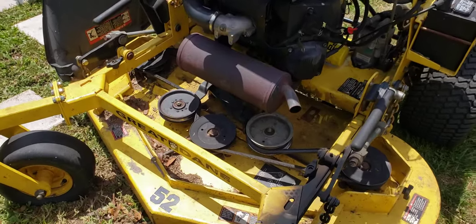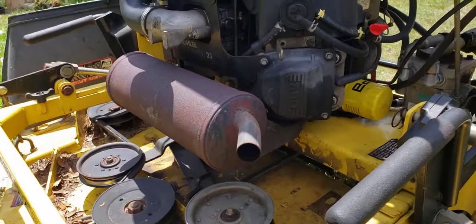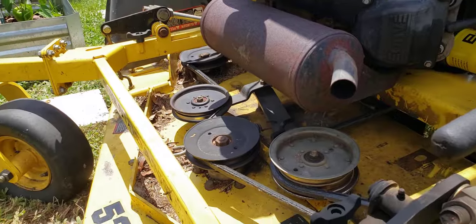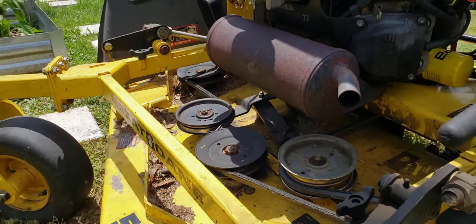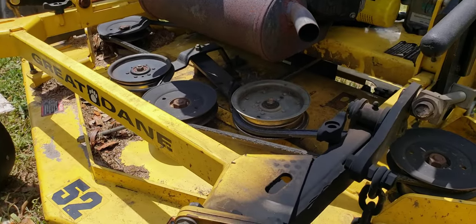What's going on YouTube? I've got a Great Dane 52 inch cut Kohler Command engine. This thing's an 07, so it's been around the block a few times. It's got some hours on it — over 500. I'm starting to get a lot of issues with this thing and I'm trying to get an idea if I should get rid of this guy.